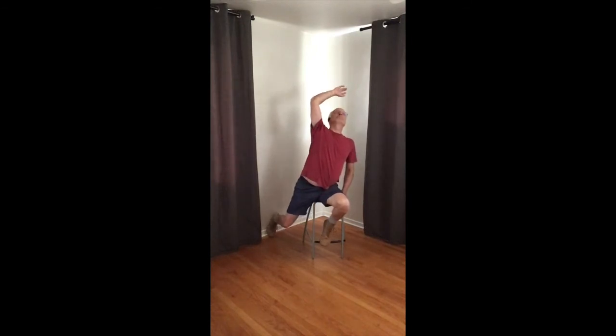One more. That feels pretty good. So you smooth that out, your breath just coming and going.